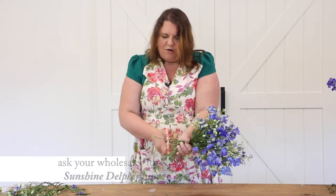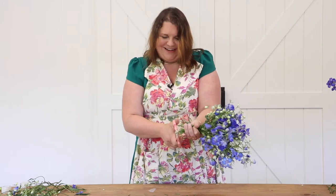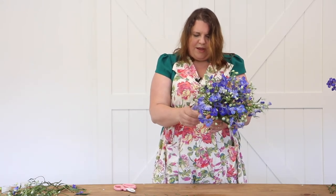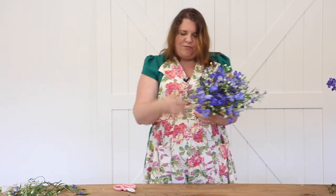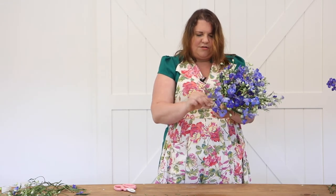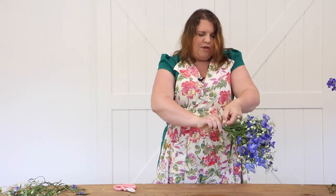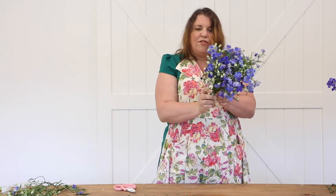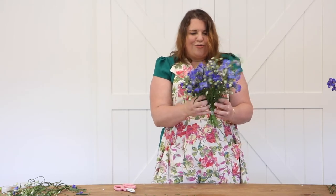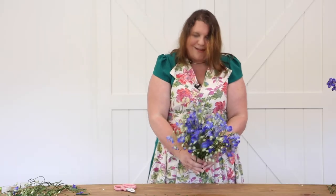I'm going to give the stems a little cut. I'm not worried about it being a perfect spiral right now — I just want the stems short enough to make a traditional bouquet. I'm going to take my piece of bind-it that I've pre-cut — it's about an inch and a half — and simply wrap it around my bouquet so all the blooms stay in place. I wrap it tight, but not so tight it's going to strangle the flowers. The delphinium stems are soft, not as hard as rose stems, so you have to be a little more careful.